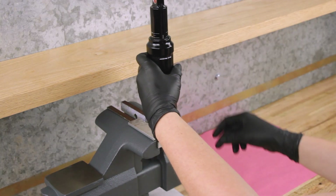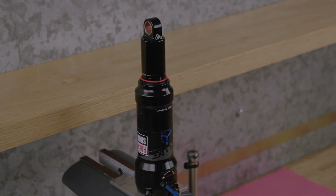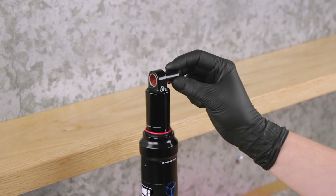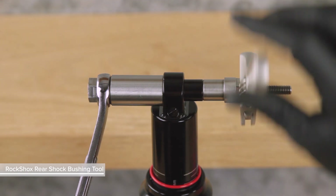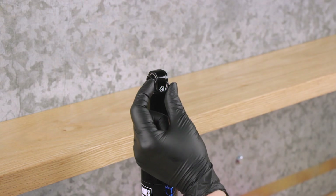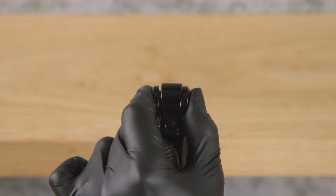Clamp the damper body eyelet in the vise. Stabilize the air can with a strap wrench to prevent it from rotating. Use a torque wrench with a 13 mm crow foot to tighten the air can to 4.5 Nm. Spray isopropyl alcohol on the shock and clean it with a shop towel. Remove the shock from the vise and install the sag indicator o-ring. Use the RockShox rear shock bushing removal and installation tool to press the bushing pin into the shock eyelet bushing until the pin protrudes from each side of the eyelet an equal amount. Press an end spacer large diameter first onto each end of the bushing pin.